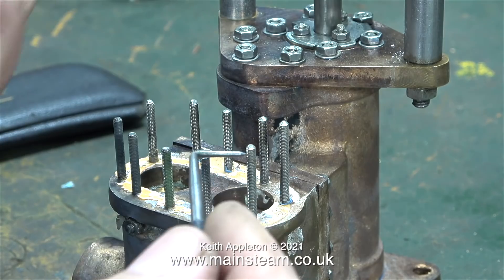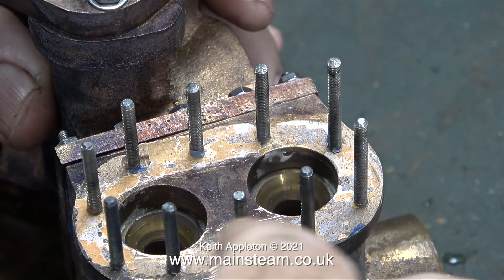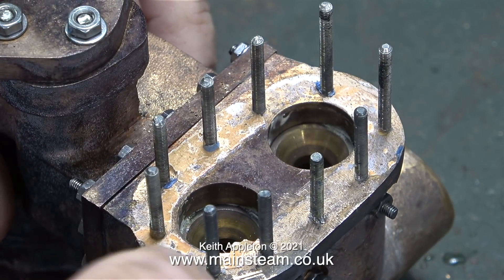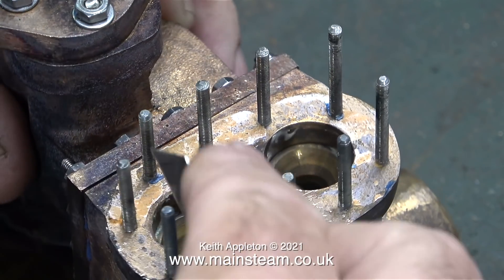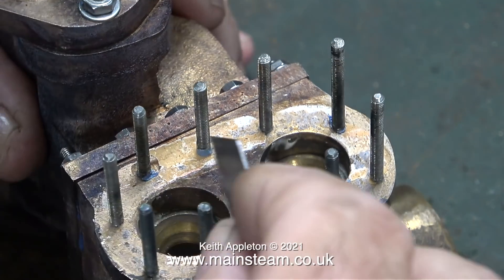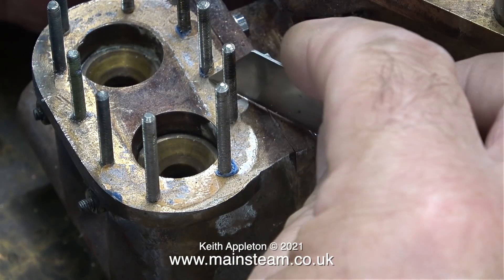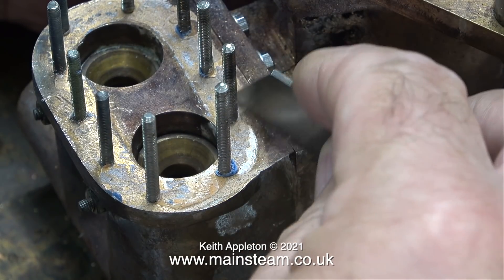The gasket compound on the water cylinder, thanks to the ultrasonic cleaner and the solvent, is now very easy to remove. I started off with a scriber, but that was fragmenting it too much. Instead, I used a sharp Stanley knife blade and got rid of every trace of it. One or two particles fell into the holes, but I blew them away with an airline.